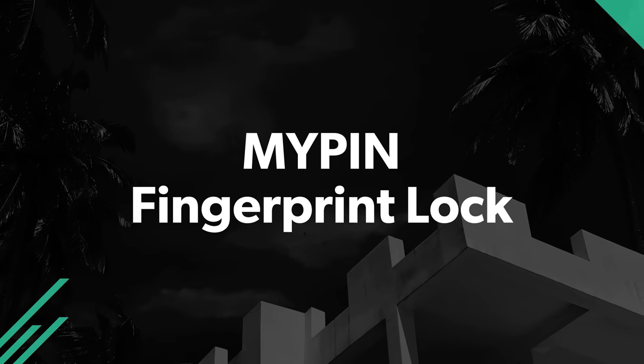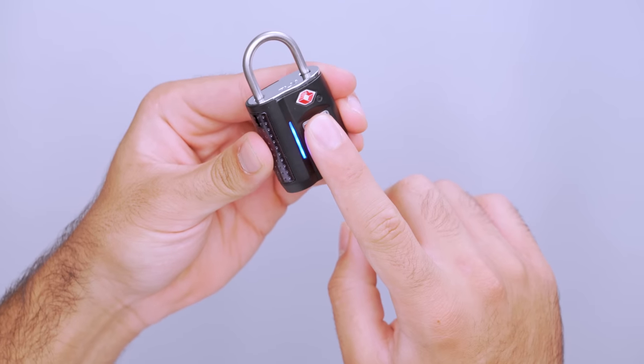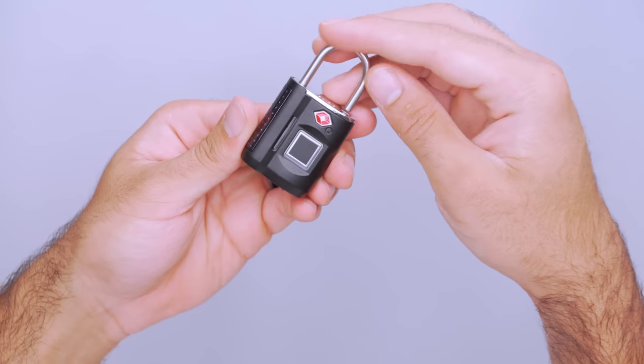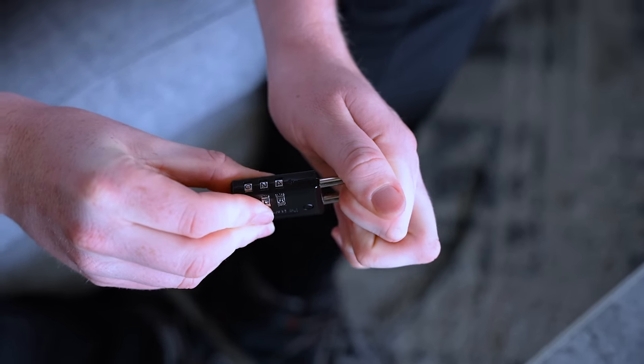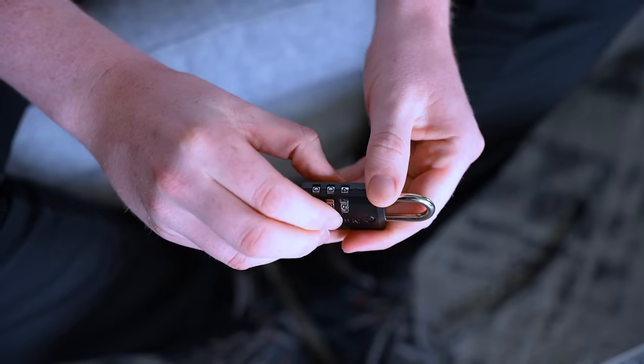Have you ever found an old iPhone and charged it back up only to be locked out by a passcode? Fingerprint biometric technology has made this process easier and more convenient, and that same technology can keep your gear out of the hands of strangers. The MyPen fingerprint lock will only open for your unique print, so you don't have to worry about someone guessing the code. You don't have to remember a combination or worry about losing your key, and you can get into your travel backpack quickly. Plus, it's TSA approved, so you likely won't have issues with them cutting the lock at customs.